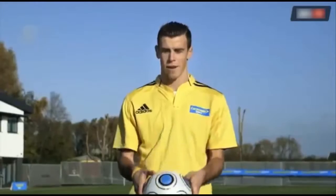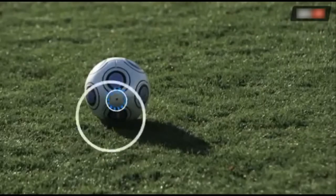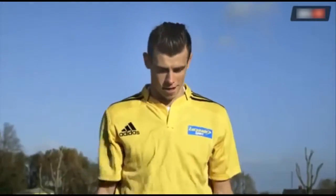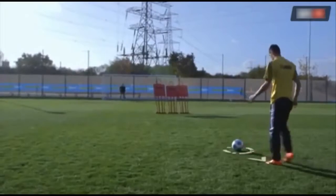First I find the valve on the ball and place it to where I'm aiming. I'm going to basically hit the ball right on the valve. Then you obviously pick the side of the goal, or if you want to go right at the keeper, wherever you position the ball to where you want to strike it.